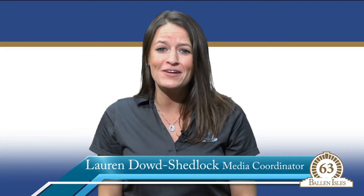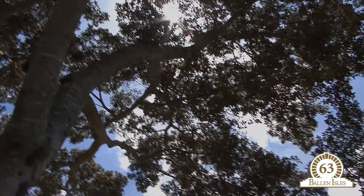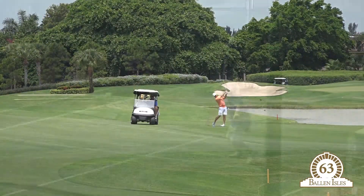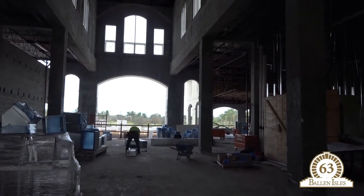Hello Ballin Isles! Welcome back to another edition of Happenings, covering what's going on right here in Ballin Isles — whether it be updates from golf, tennis, property management, or the latest on how the clubhouse renovation is coming along. Happenings will keep you in the loop.